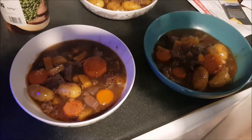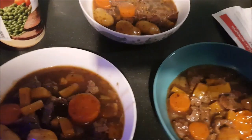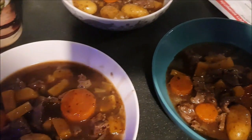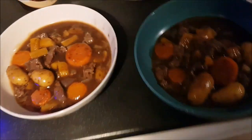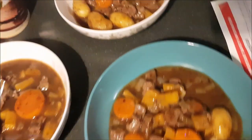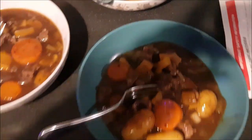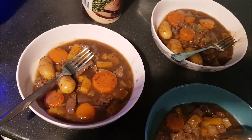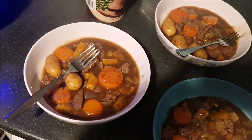In just over 30 minutes — 40 minutes maximum — that had turned from raw meat and rock-hard vegetables into a really nice stew. We got three decent-sized portions. This was one pack of diced beef, one bag of casserole vegetables, one casserole mix. You could easily double up the quantities and still use the same amount of liquid for a much bigger batch. The meat was lovely and really tender, the vegetables soft and cooked perfectly. To be done in an hour from start to finish was unbelievable.